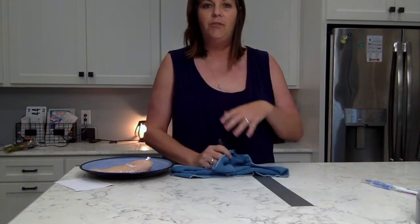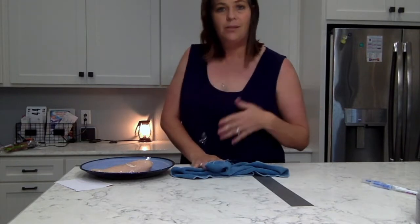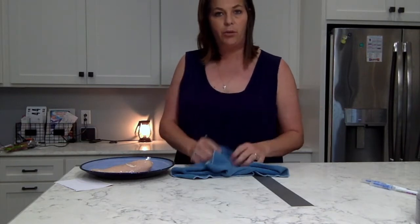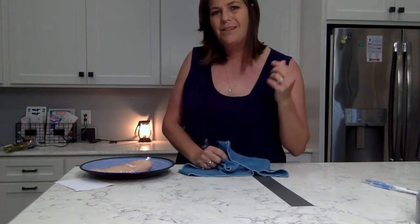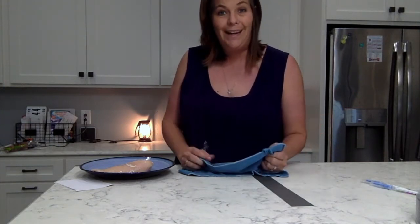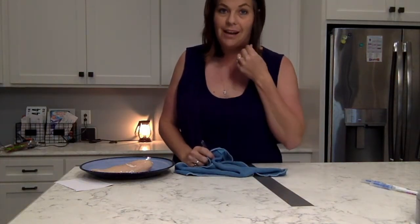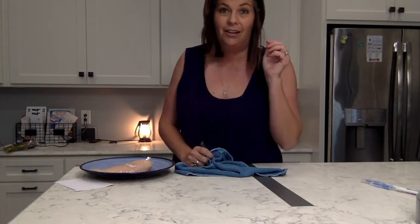If you go to a store and buy a microfiber cloth, those are only required to have microfibers that are one-sixth of a hair, which really is quite small. But Norwex cloths have microfibers one two-hundredth the size of a hair.